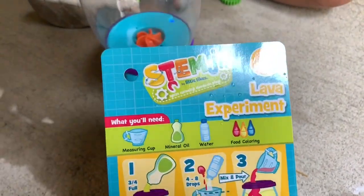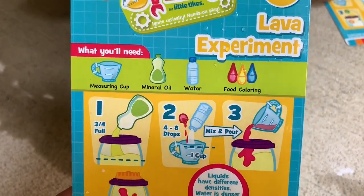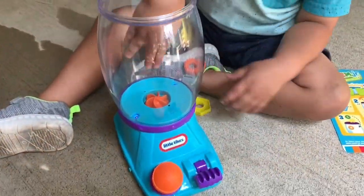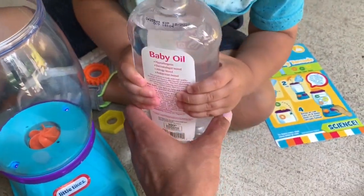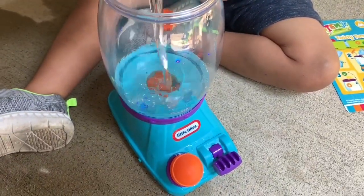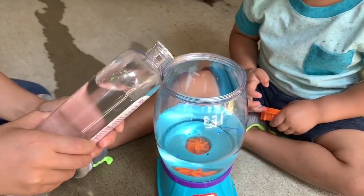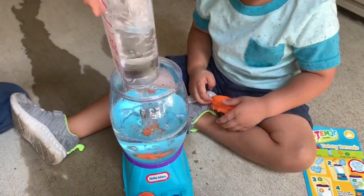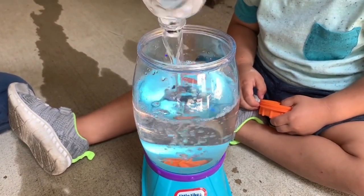Let's get into the Lava Experiment. First you need your measuring cup, some mineral oil, water, and some food coloring — we need to go get the food coloring. Okay, you want to put the oil in? Go ahead, be careful. Whoa! It's flashing!